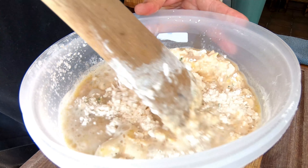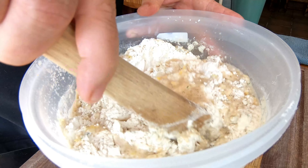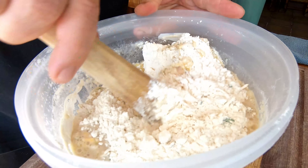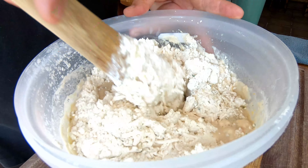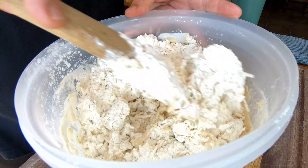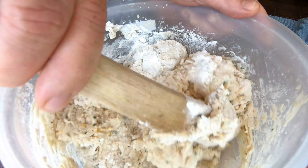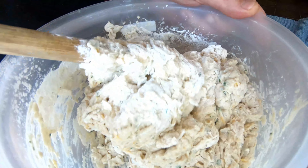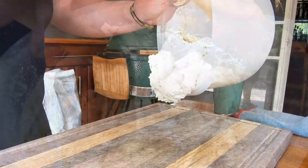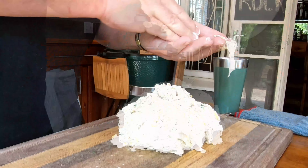Now the fun part starts — we're going to mix all of these ingredients. Work slowly initially, otherwise it's all going to jump out of the bowl and get quite messy. For the first part of the mixing we're using a spoon or spatula, and we just keep mixing until the spoon can't do its job anymore. That's when the real fun starts and we go in with our hands.